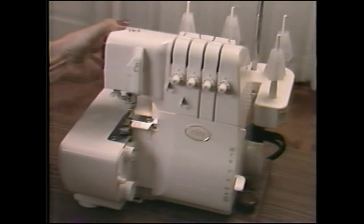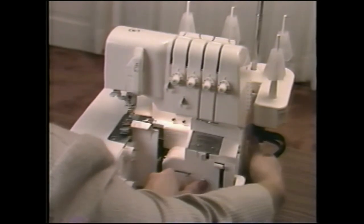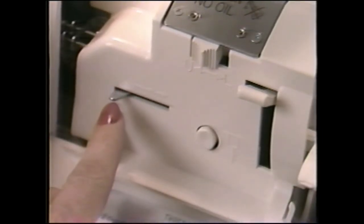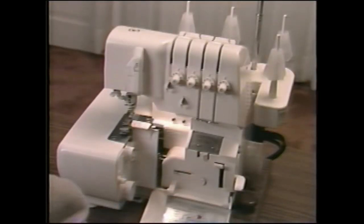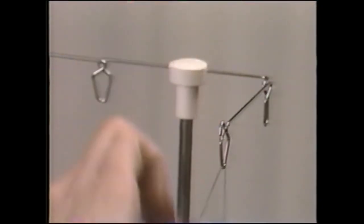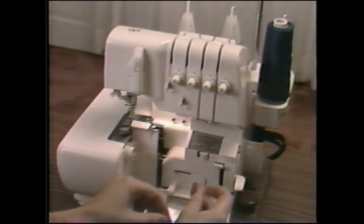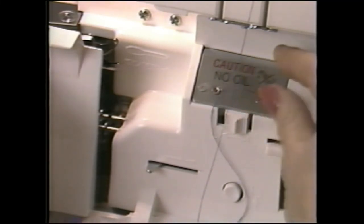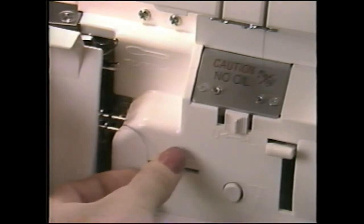To thread the Eclipse, raise the presser foot to release all tensions and open the front cover. Push this lock button firmly and at the same time turn the hand wheel until the button snaps into the locked position and the lock button release lever moves to the far left. Set the looper thread switch to L for lower looper threading. Place the thread cone or spool on the far right spindle. Slip the thread into the telescopic thread guide, into this top guide, through the groove, and down to this guide. Pull a 12-inch length of thread and insert the end into the right threading port about 1 inch. Press the lever and the lower looper is threaded. Clip the thread at the base plate and leave it hanging loose.